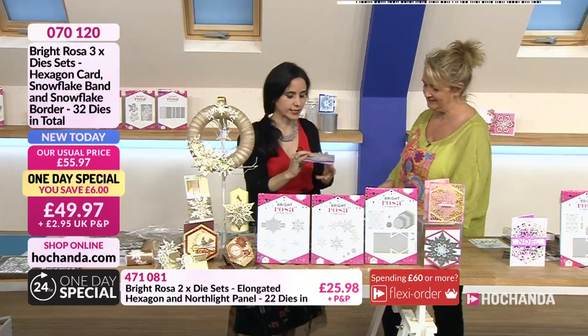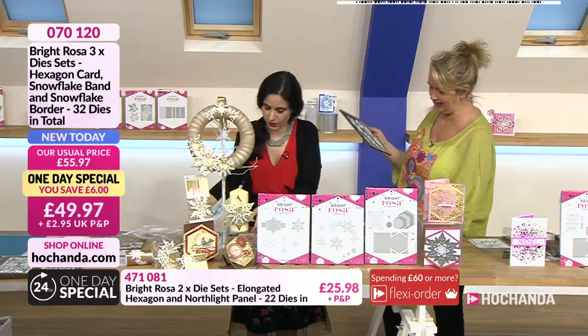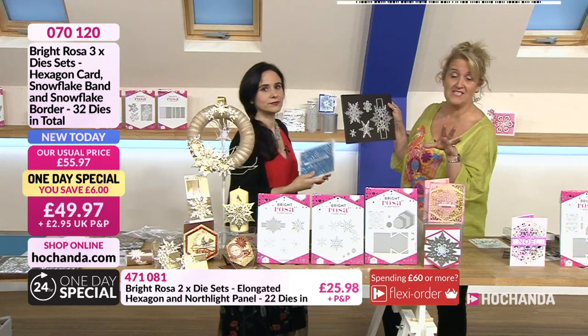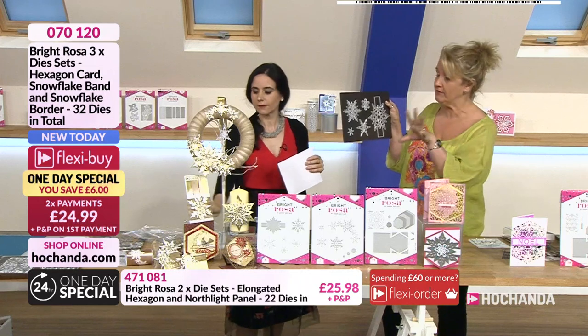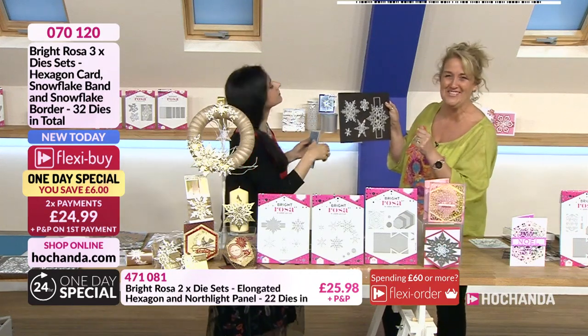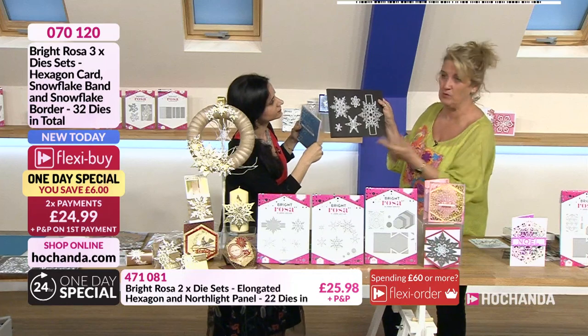The second die set is the band. These are only available as part of the one-day special - they aren't sold individually, which frankly is the way you'd want them anyway.